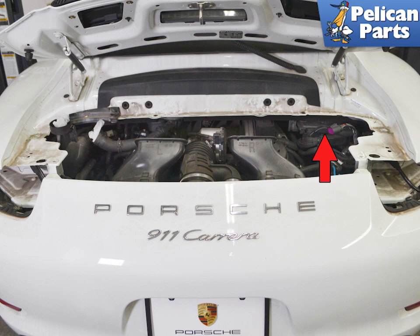You will need to first remove the engine cooling or purge fans along with the rear wing. Please follow the link provided at the end of this video for additional assistance with those tasks.